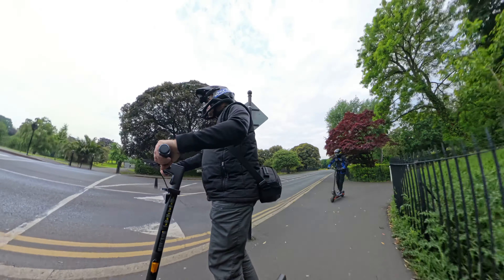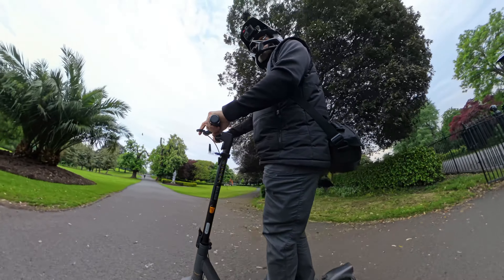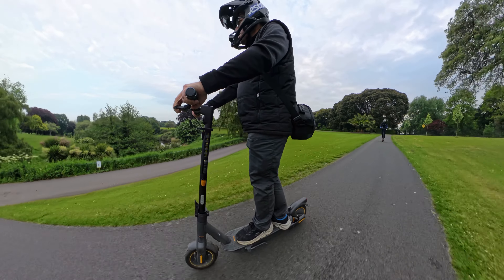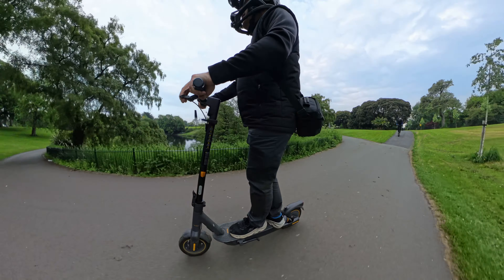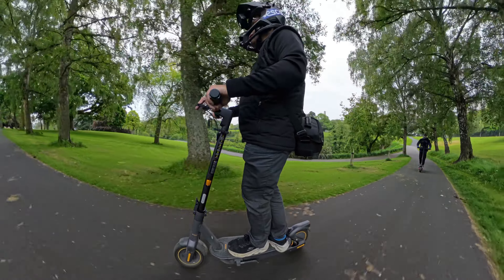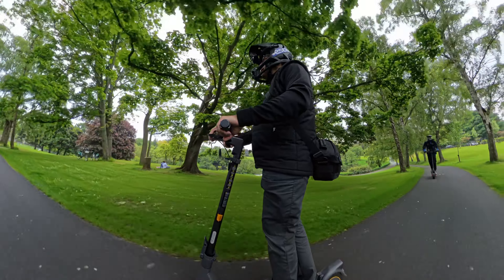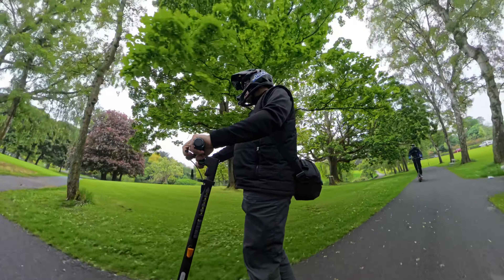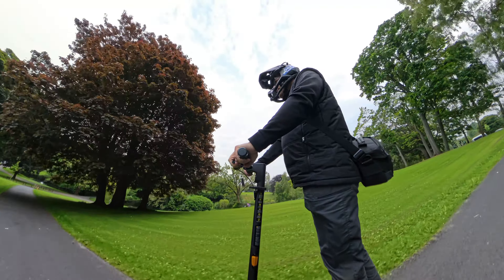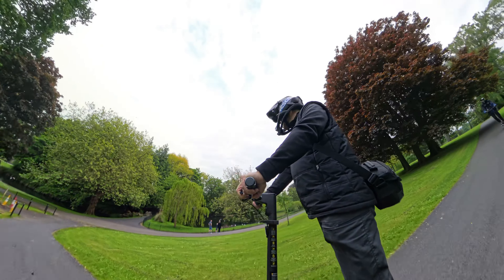Now let's do a loop here — I've actually never been in this part of the park. So as I said, 36-volt system. I like the suspension, I really like the suspension — I'll show you that a little bit later. This is really nice. Claimed range is 70 km per charge, and we're going to definitely test that one. It also has tubeless tires with anti-puncture jelly.